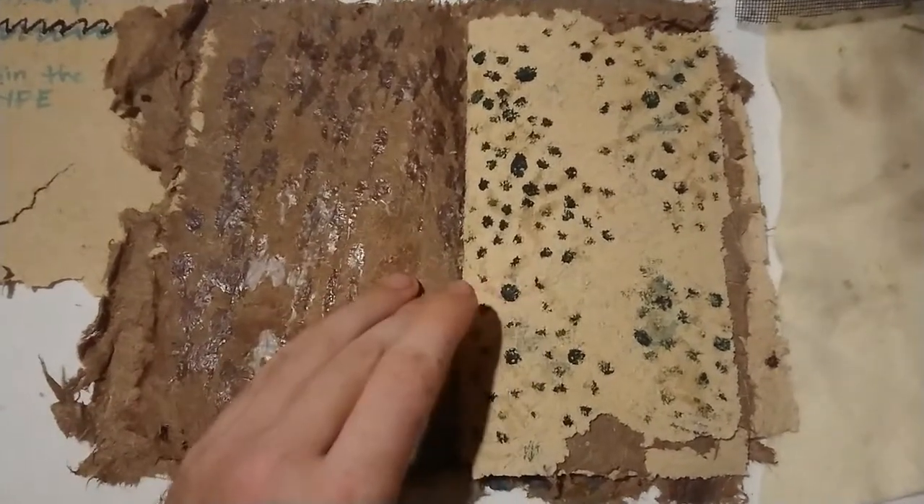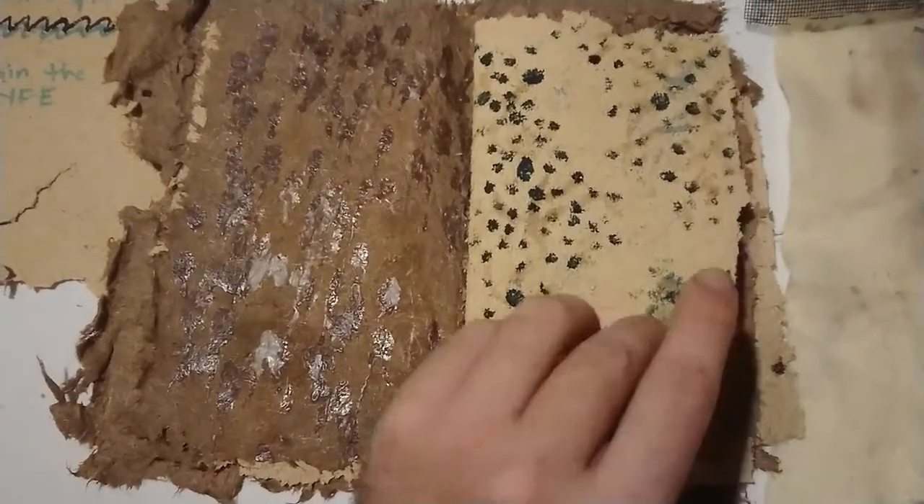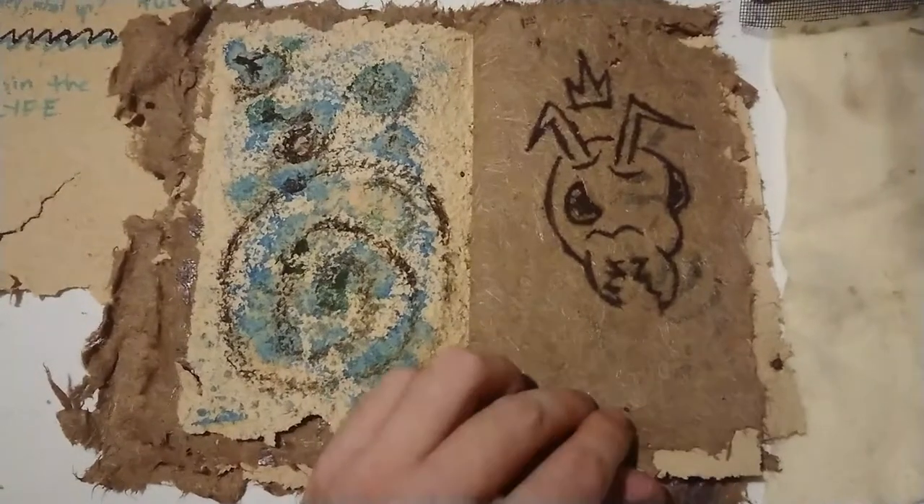A honey wax thing though — it came out okay. It could have been better, but I found solutions. So it worked out pretty well in the long run.